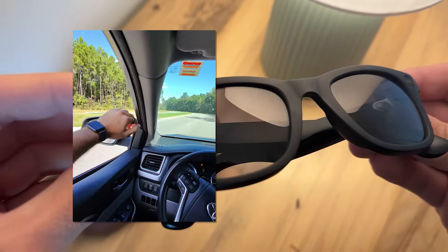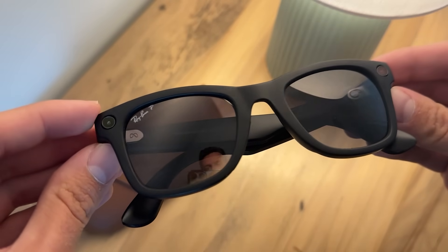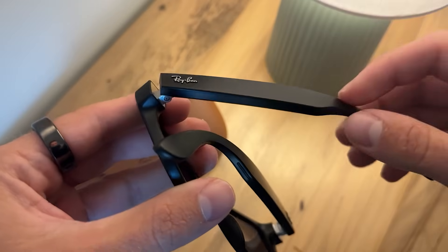These are the Ray-Ban Meta glasses and today I'm really talking about what the video quality looks like in these. You actually have two different cameras on these glasses — one is a privacy light that will be flashing and the other is the camera. Let me show you what it looks like.